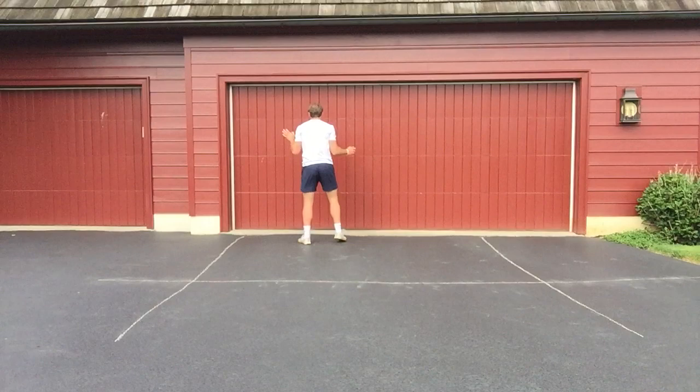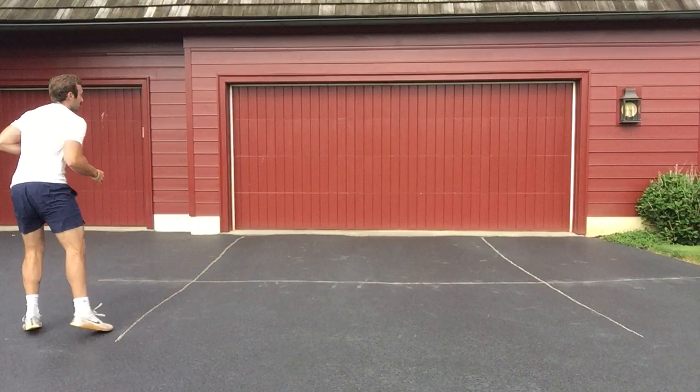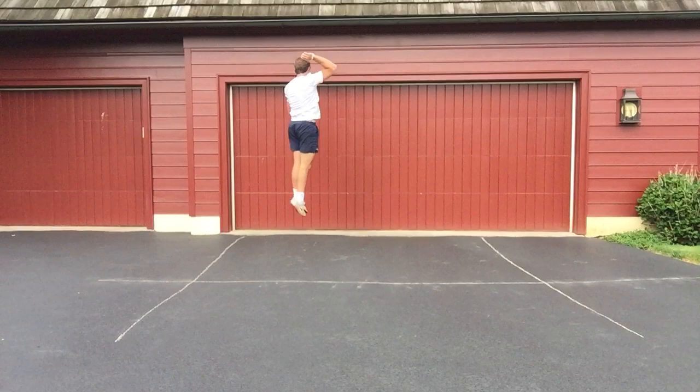Going full speed - not holding back. Here we go: shuffle, shuffle, shuffle, right-left, right-left, and attack. Block - right-left, right-left. Last one, off defense - right-left, right-left. And that is it. We want to repeat those three full speed as many times as we can until we've got a good hang of it. If you get good at this, this is where you win volleyball games. Keep at it, see you soon.